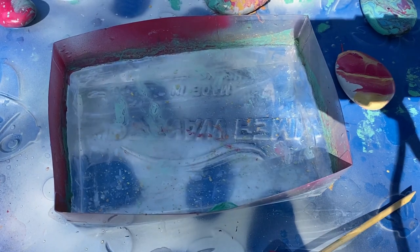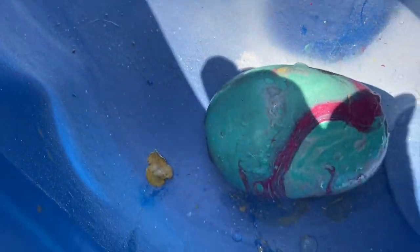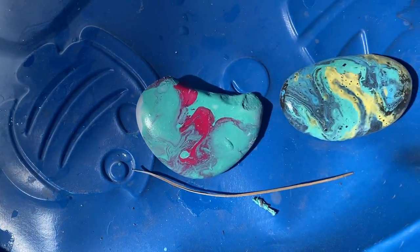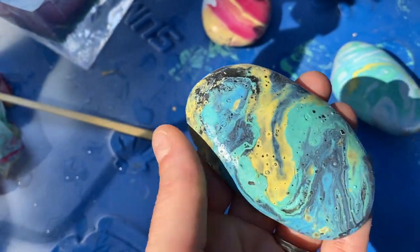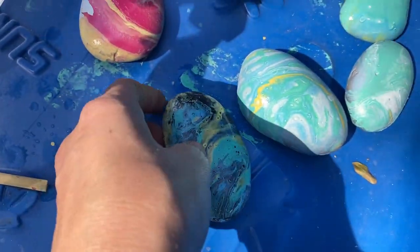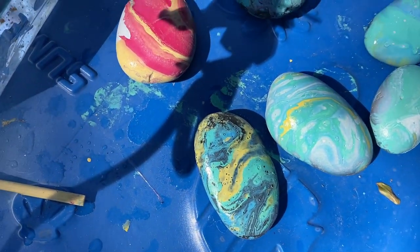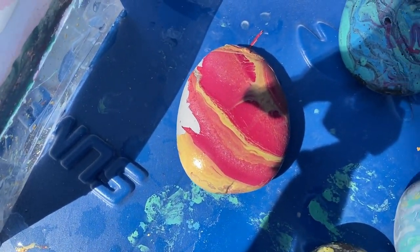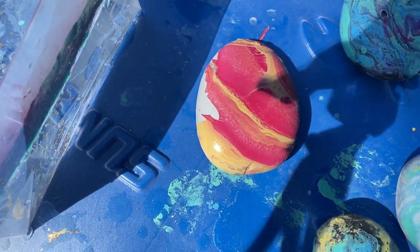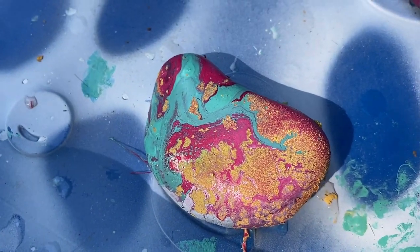I'll take you down and show you all the different ones we have here, and show you a couple of flaws. Here are a couple of the stones we just finished. This is what it looks like without a base coat — it still goes on and looks cool, but look at the exact same color combinations: see how much brighter and more vivid these are with a white base coat. Occasionally you'll have one that gets stuck to your glove — that's what happened there. Some paints react weird — this yellow got really weird on me. There is some trial and error to this.